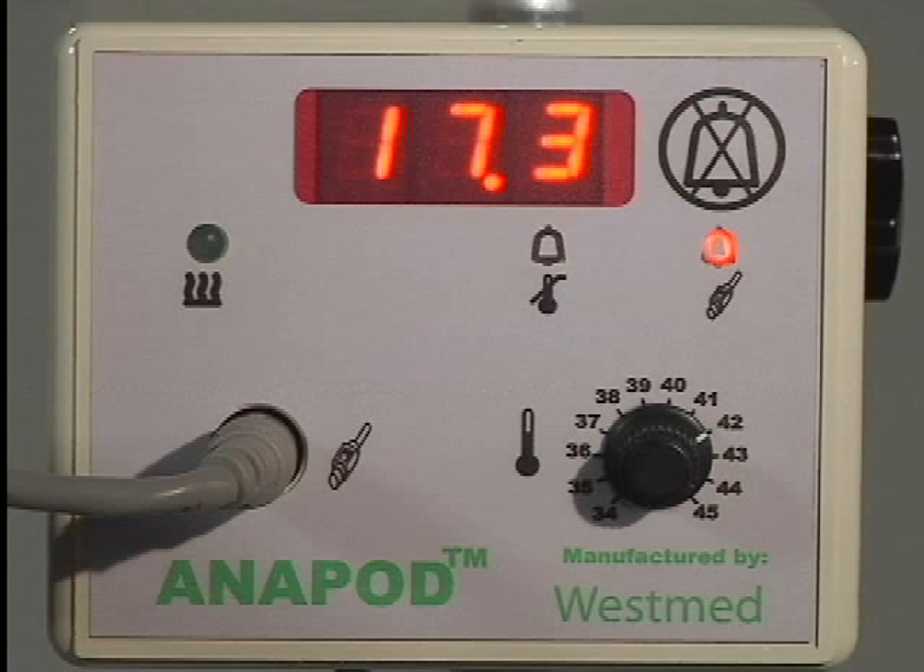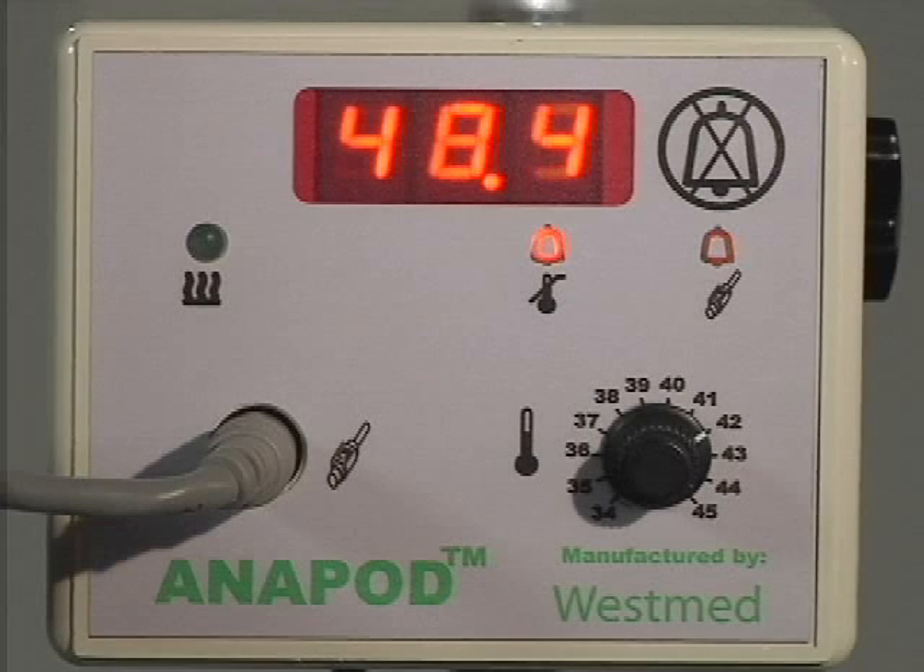Probe sensor alarm: indicates the heated wick circuit has malfunctioned or is not connected. Over temperature alarm: indicates the wick circuit internal temperature probe has detected temperatures at or above 47.5 degrees centigrade.